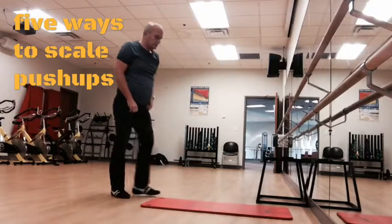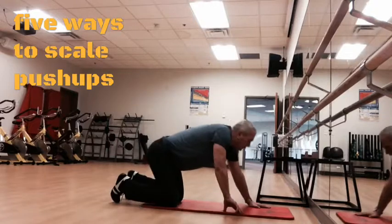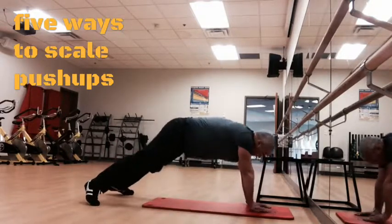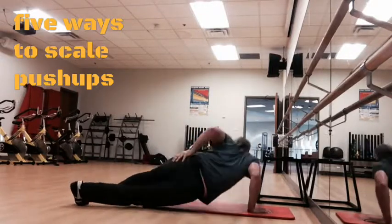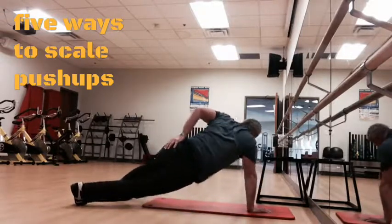And number five: you could wear a backpack full of books or bricks, for example. Also, you could change the range of motion, but do it only if you must.